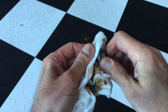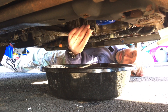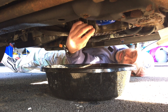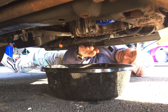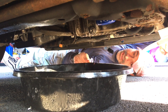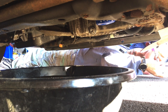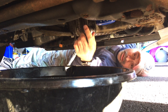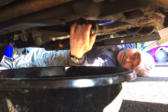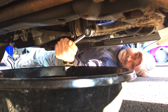I wipe off the drain plug real good, get any residue off, and clean it nice before putting it back on. We'll go ahead and hand tighten that in right now, then use the socket ratchet to tighten it up. Go ahead and tighten that. You don't want to over tighten it, but you do want to tighten it so nothing is going to be leaking out.